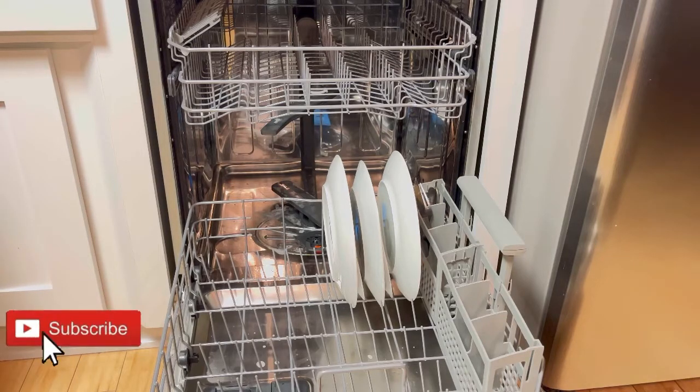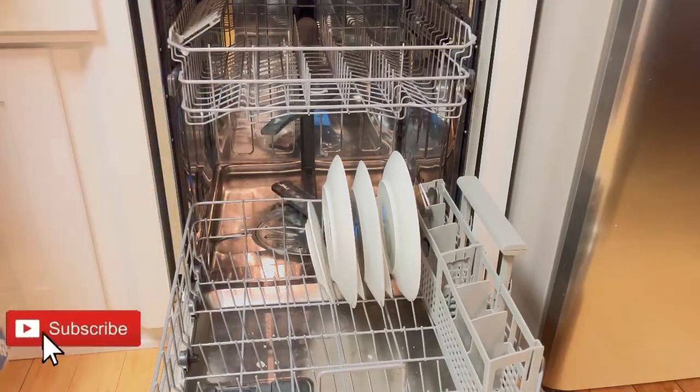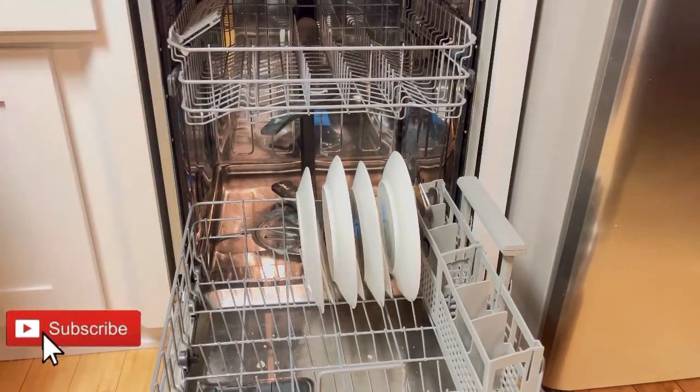If you notice that they are wet, that's the reason — I usually rinse them before putting them into the dishwasher, taking off all the food, so that way they get washed effectively.